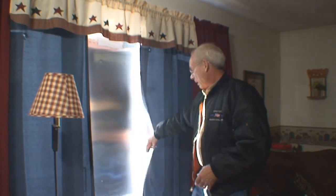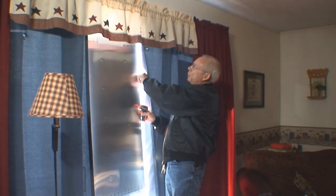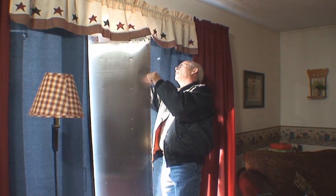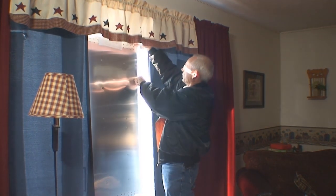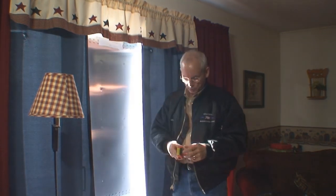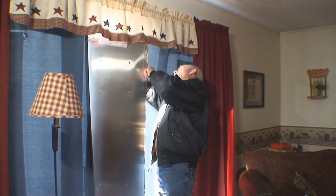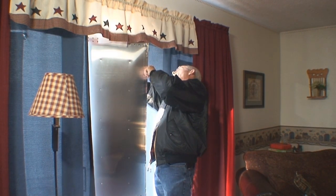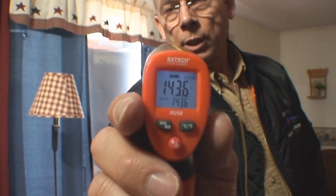The other thing I want to show you is as I pull this panel off to get a reading on the actual panel itself — these things were held up by suction cups on the window — let's try this one more time. And we got 143 degrees. Right there you can see 143 degrees on the actual film.